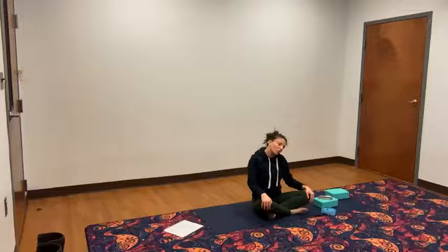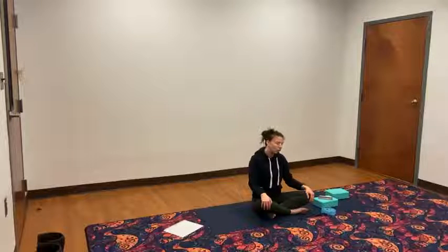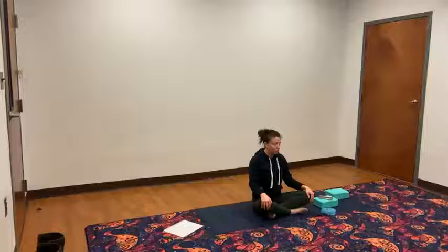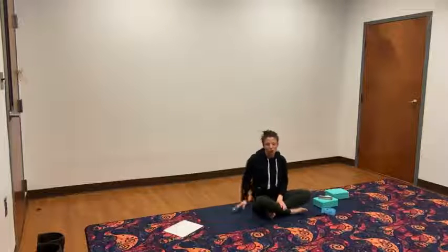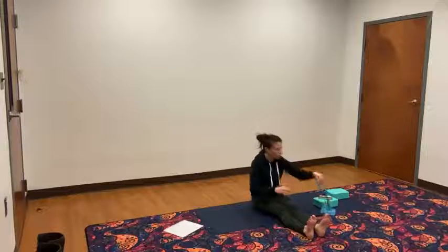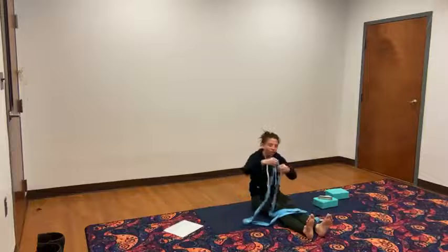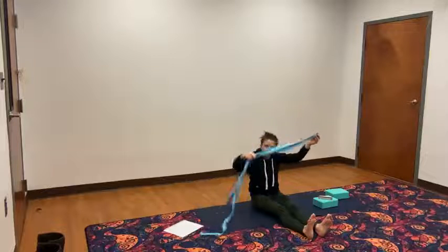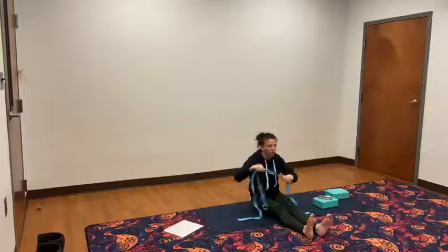Bring your right ear to your right shoulder. And back. Right ear, right shoulder. And back. One more time, right ear, right shoulder. And back. Left ear, left shoulder. And back. Left ear, left shoulder. And back. One more time, left ear, left shoulder, and back to neutral. Now shut your legs out in front of you. Grab your strap — if you don't have a strap at home, you can grab leggings, a bathrobe belt, a hoodie, or a belt. Bring it around your feet.